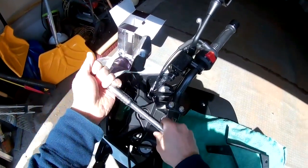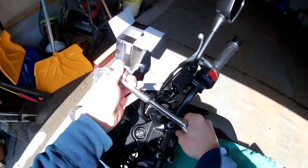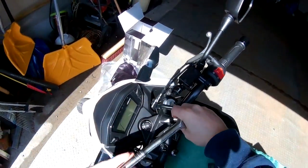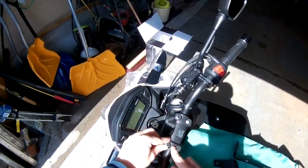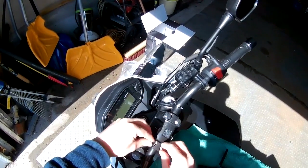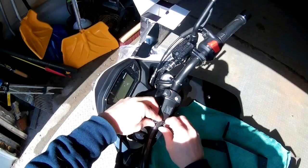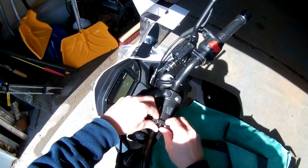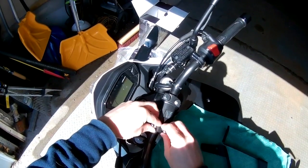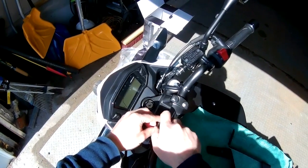Pop these off here. The instructions say you probably want to do one at a time so that the bar doesn't move — because if you loosen all of them, the bar could move. So we'll just take these out and do one side, then the other side. These come out pretty easily — put those aside.